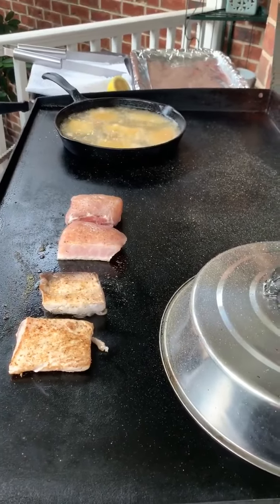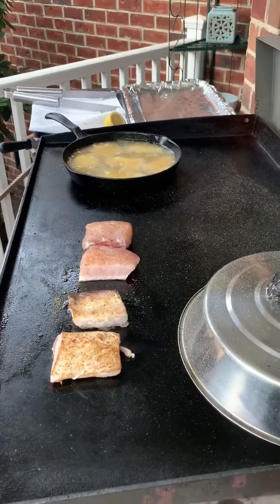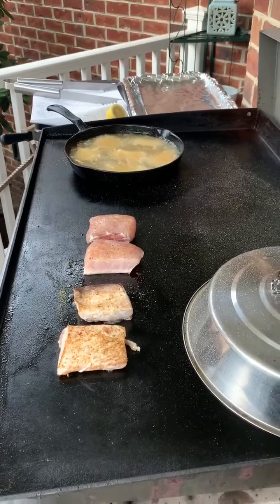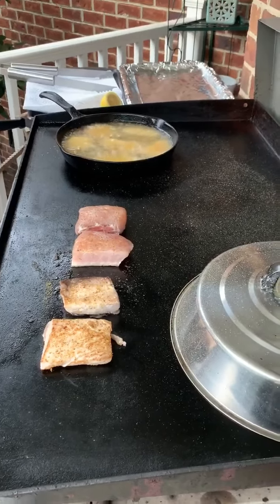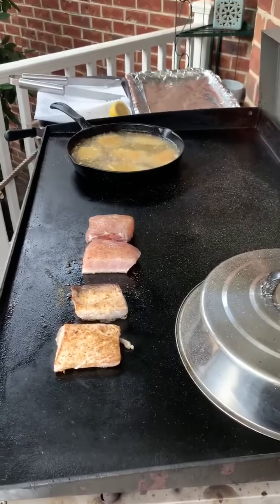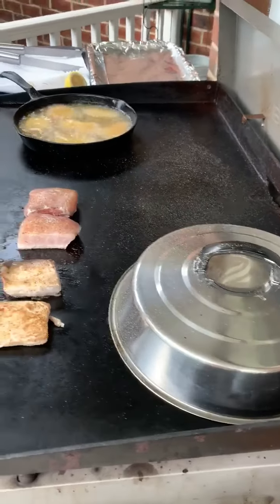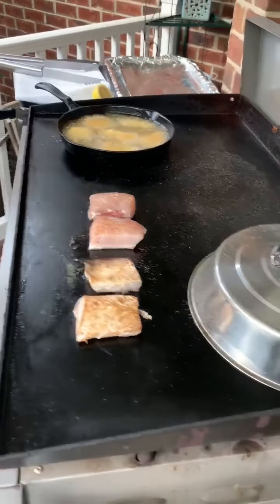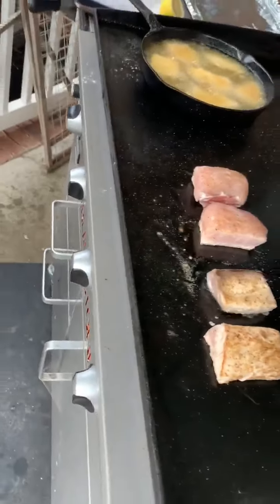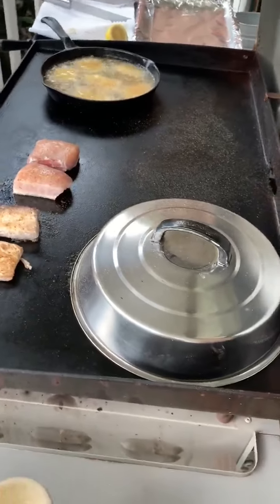The nicest thing about using this Blackstone for me is that you don't get the smell in the kitchen, and it's pretty easy to clean up once you get the top of it seasoned. I have a lot of viewers ask me about that and I just tell them, go to Google — that's what we had to do to make sure we were seasoning it right and cleaning it right. If you are the cutting-up crew and you're thinking about a Blackstone, they have all kinds of information on YouTube and Google about how to season it and how to clean it.